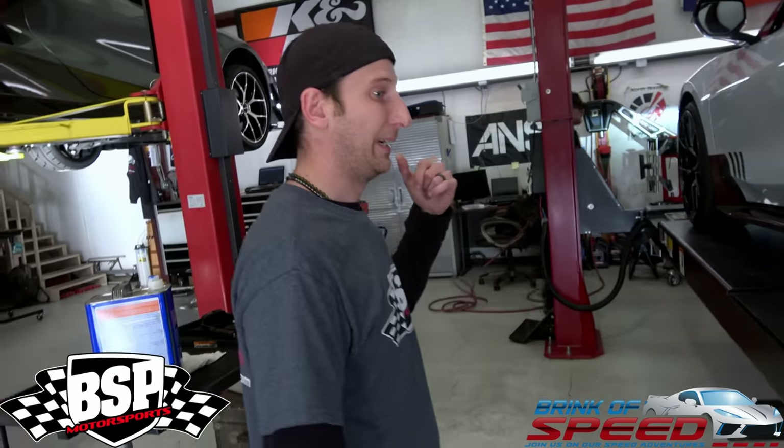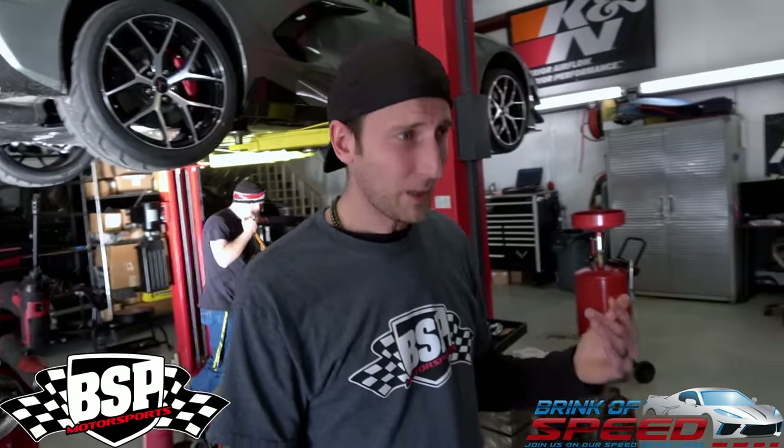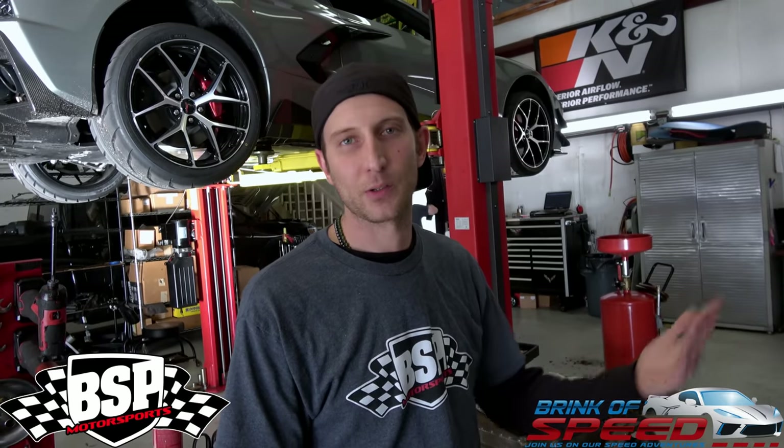Here at BSP Motorsports we specialize in suspension. We do a lot of other things too — performance mods, some exterior, carbon fiber bits and things like that — but where we shine the most is suspension: lowering cars, aligning cars from all different ranges, from your normal weekend drivers to drag racers, highway roll racers, and road racing stuff. I told everybody that you guys do race cars.